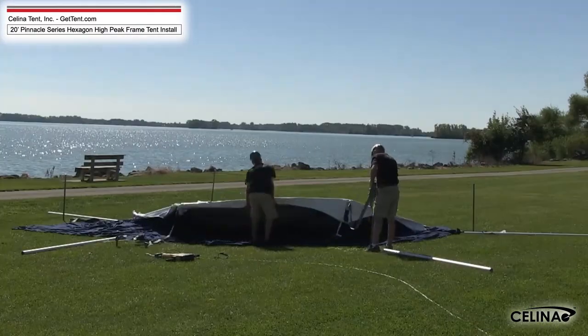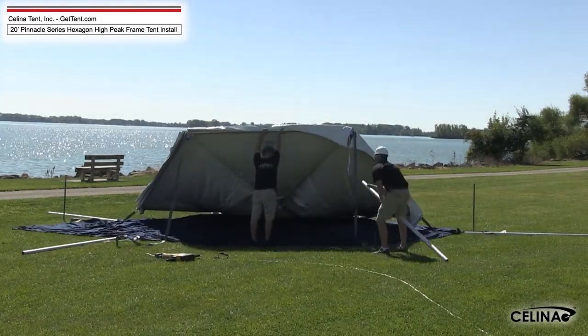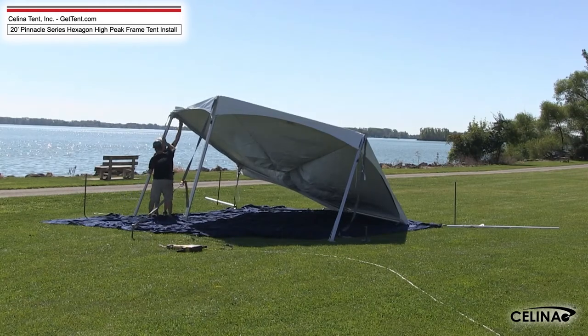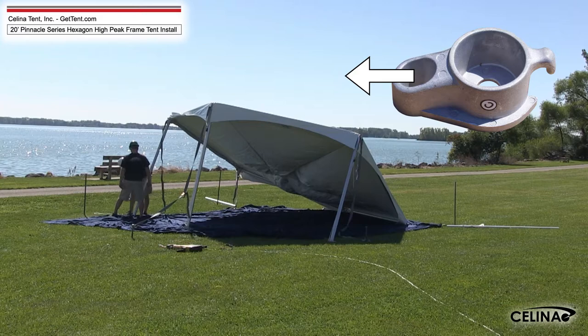Step 11. Lift one side of the frame, inserting two 8-foot legs into the corner fittings. Repeat with two more legs, leaving the tent at an angle and attaching a base plate to each leg with the smaller holes toward the interior of the tent.